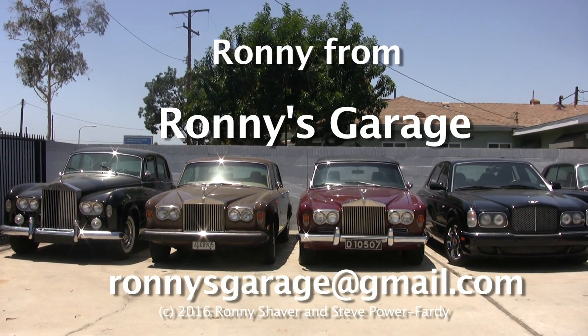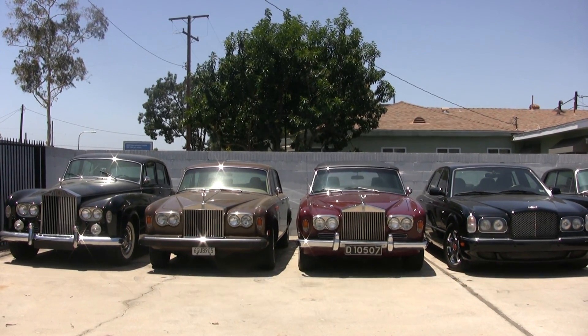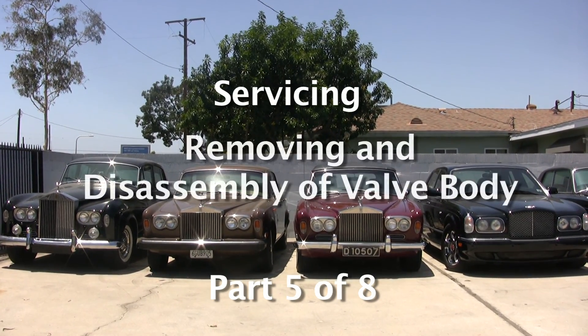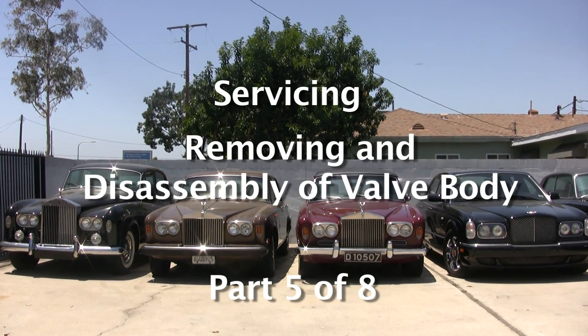Hi, I'm Ronnie from Ronnie's Garage. Today we're going to have a technical seminar covering the GM Hydromatic four-speed transmission used in the Silver Clouds and early post-war cars. We're going to service it and we're going to take the valve body — the little control unit — apart, and I'm going to discuss how it works.